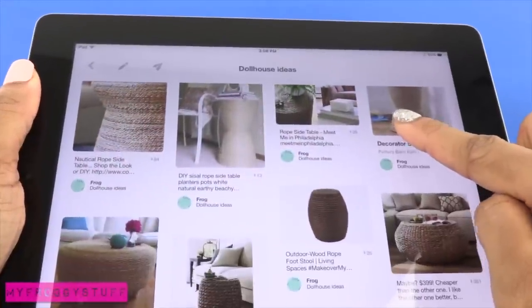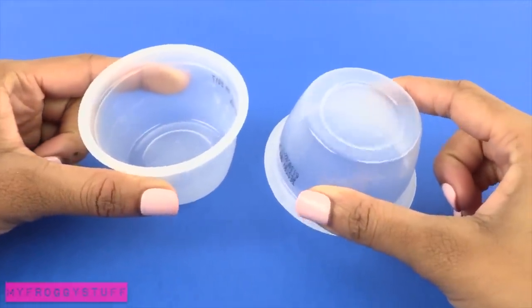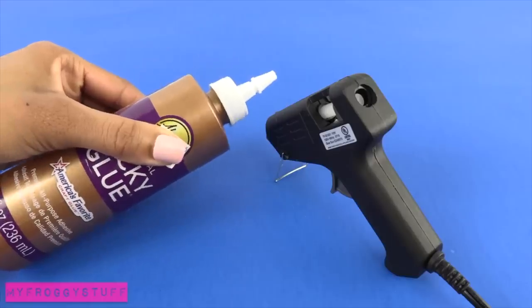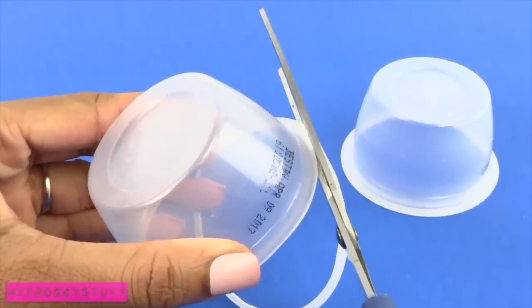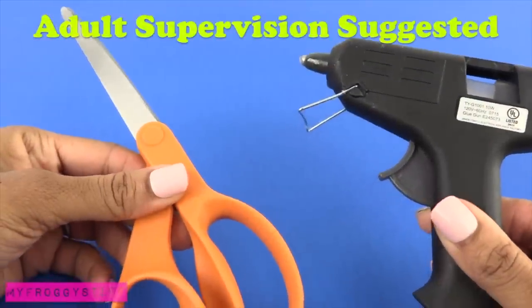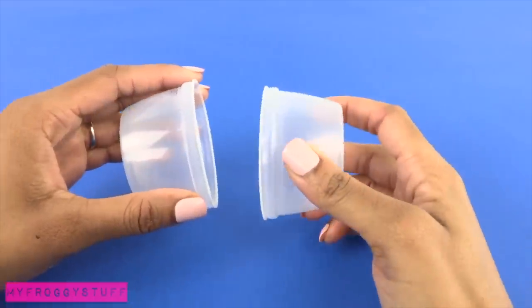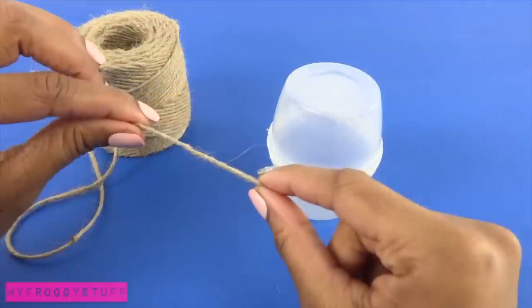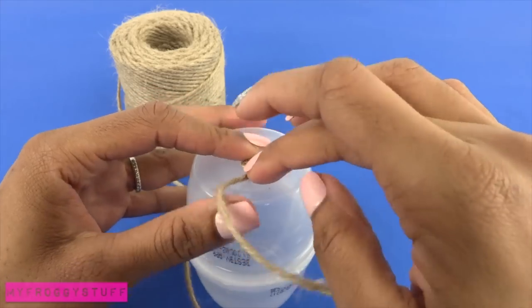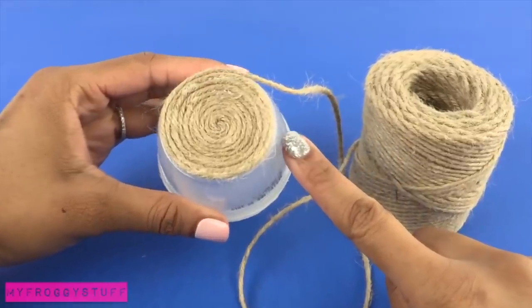Here is a quick Pinterest inspired craft. I am going to make a rope side table for a doll by recycling applesauce cups, using some twine and glue. I start by trimming down the outer rim of two applesauce cups. Remember to always have adult supervision when working with hot or sharp objects. Once the rim has been trimmed, glue the two cups together. Take twine, glue it to the center, then begin to wrap it around, adding glue along the way.